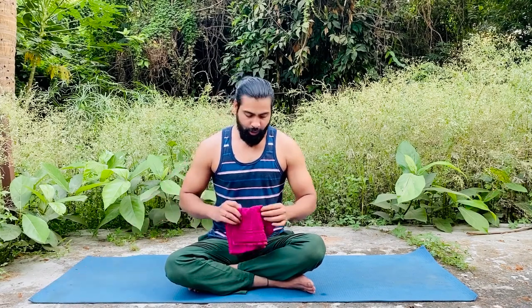It also helps to cleanse the body's energy channels. There are 72,210 nadis in your body, and this pose helps to clean every one of them. That covers all the benefits, so now let's talk about who should not do it.